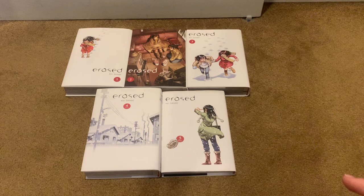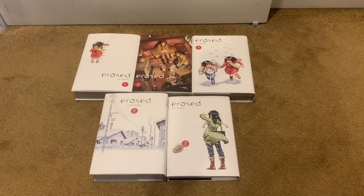Hello everybody, it is me, Sebastian C, here with my first manga review in a very long time.